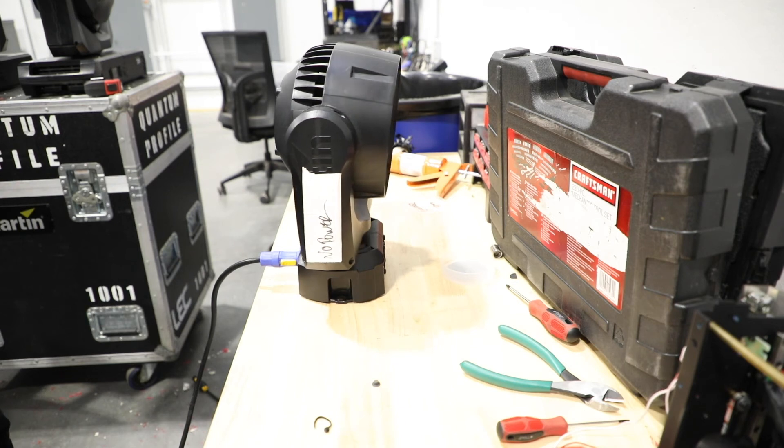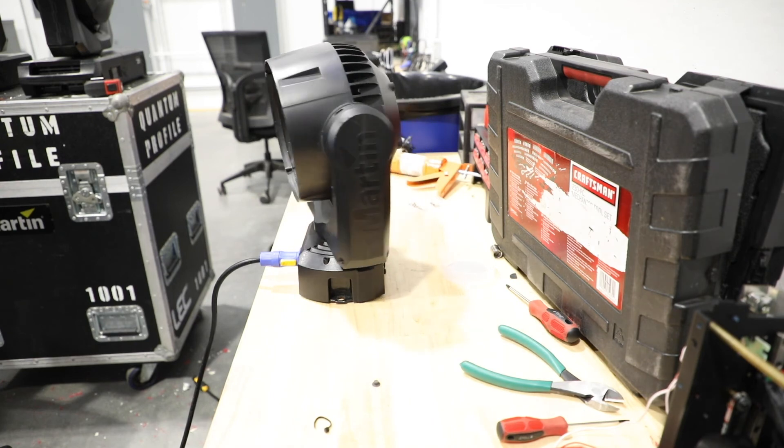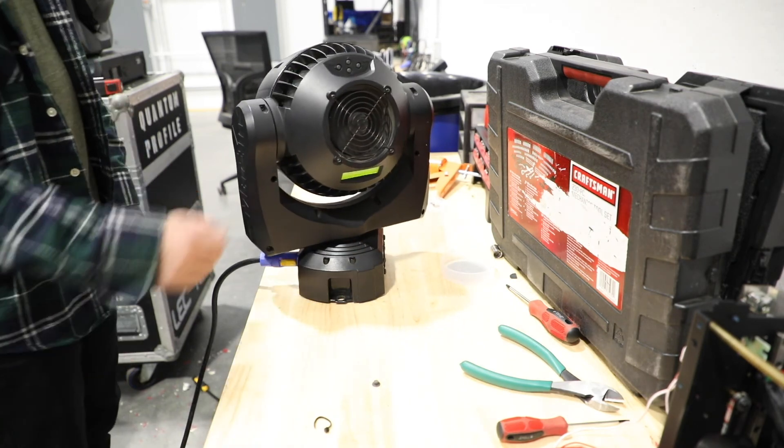Once the yoke is reconnected, power up your fixture, make sure it calibrates correctly, and then run it through your tech sequence and you should be good to go. If you have any questions, drop them in the comments and make sure you click subscribe.